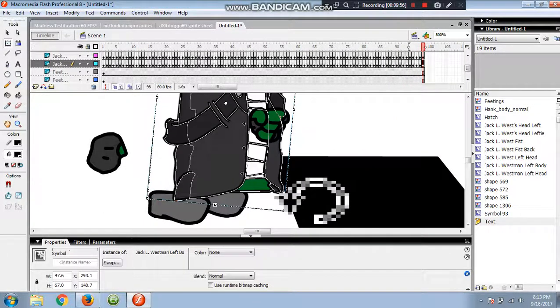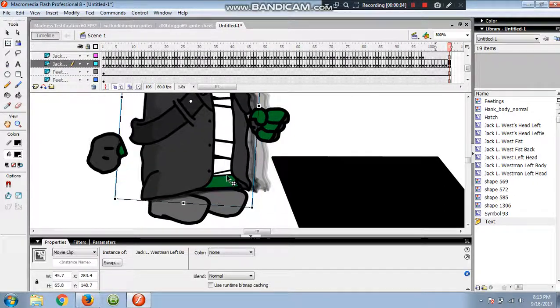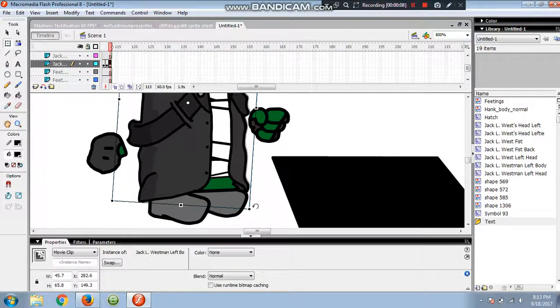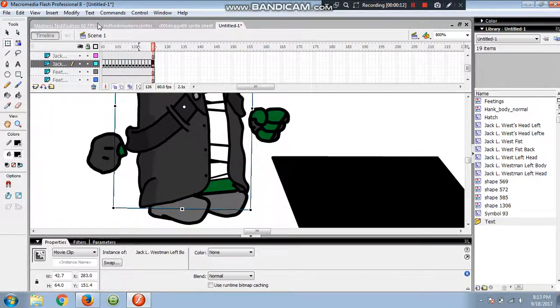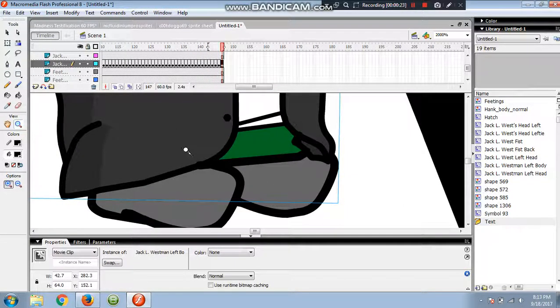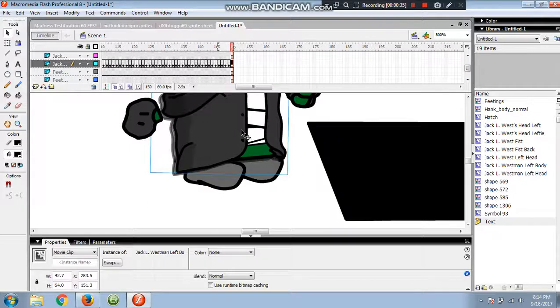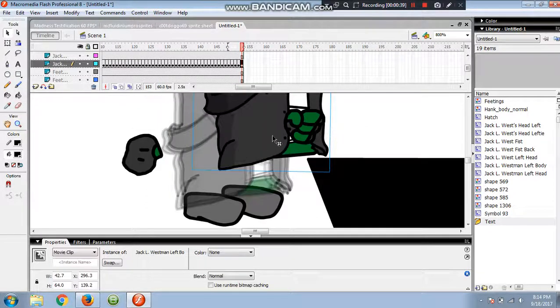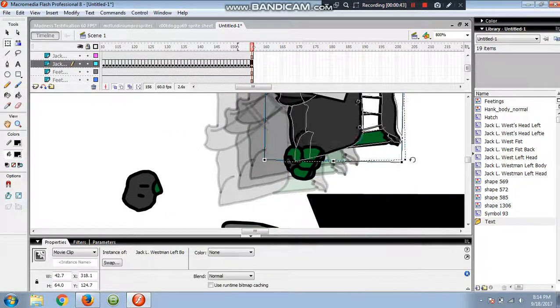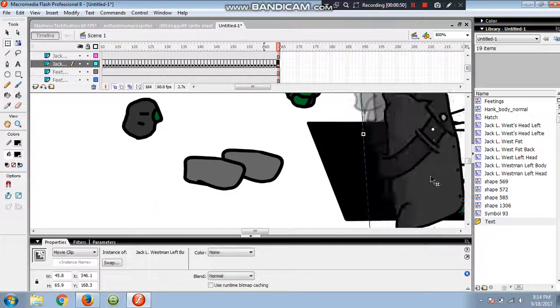Now he's going to back up. Recording stopped because Bandicam is a free version. Alright, now he's going to — hold on, let me just go in further, further, and then a little further — yeah. Alright — recording issues anyways. And now you want to go faster, faster, until he basically jumps, and then you want a little tilt, then he falls in, sort of.